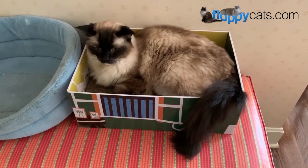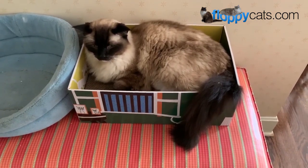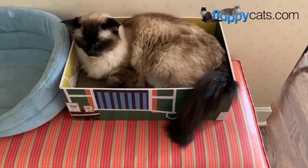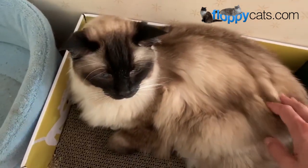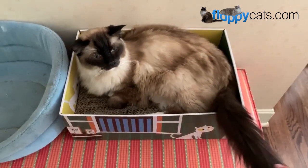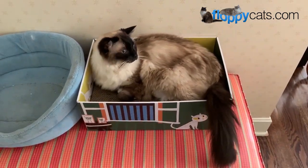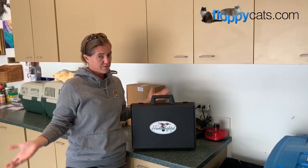Hi, floppy catters. This is my parent's 16-year-old cat, Camus. I'm laughing a little bit because he wasn't expecting me to start talking like that all of a sudden. Sorry, baby. Camus is in later stages of renal disease and he gets ozone therapy at home now, and I wanted to show you guys how I do that. So let's get started. Welcome to my parents' garage.